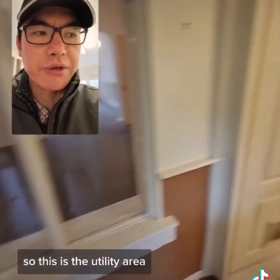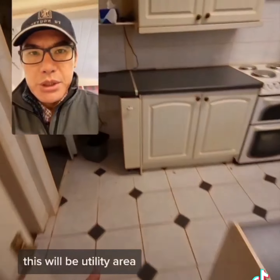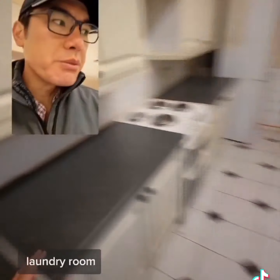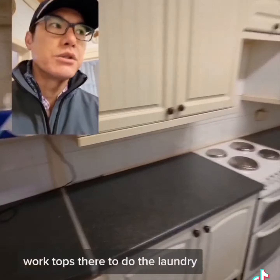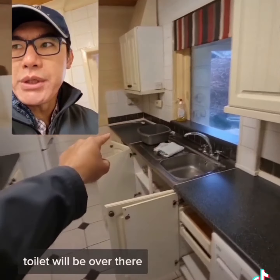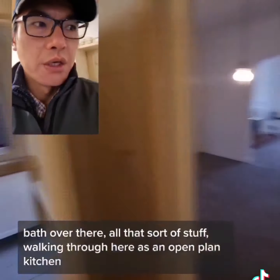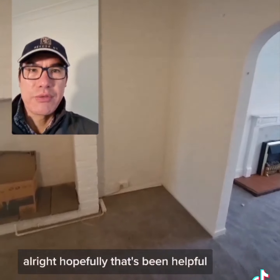So this is the utility area - white goods in here, fridge over there. This would be the utility and laundry room, so washing machine over there, worktops there to do the laundry. Bathroom in there - toilet will be over there, bath will be there. Walking through here, sort of open plan kitchen. Alright, hope that's been helpful.